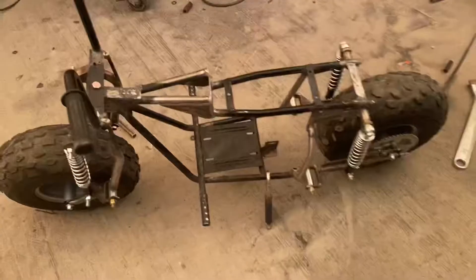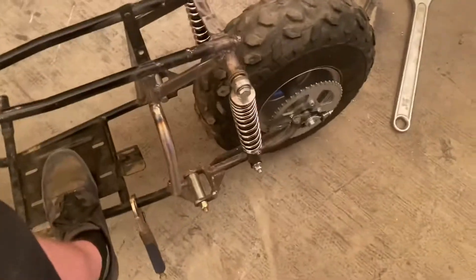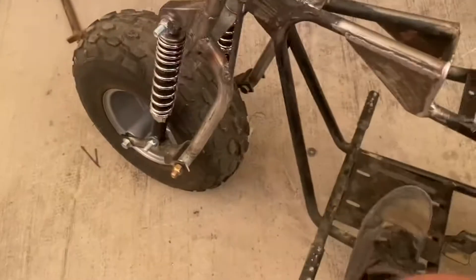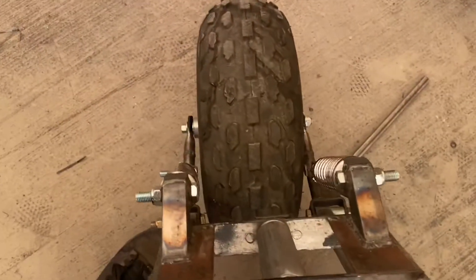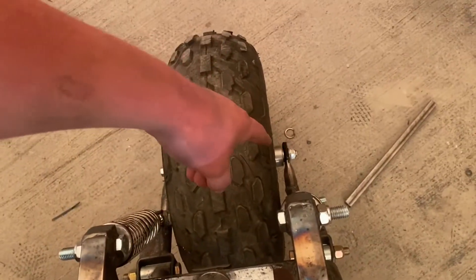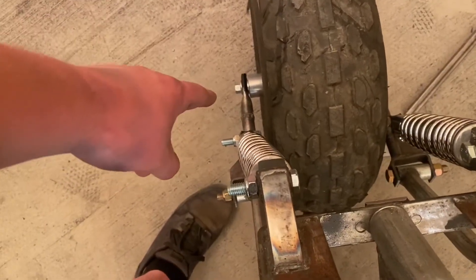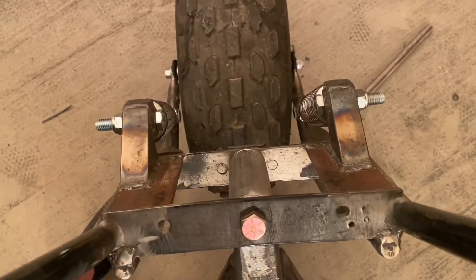Right off the bat this thing looks sick as hell, but like any first time assembly I've come across some problems. Spring rate is pretty good - springs are on the lowest setting and they appear to be doing their job. The front tire is not centered, which makes me think the setup was twisted before and one side was longer. I'm going to try cutting that section out again and getting it centered up with the head tube so it's not off to the side.